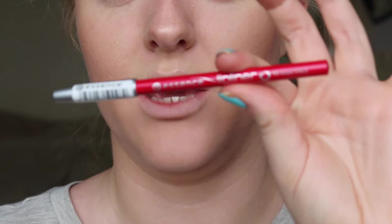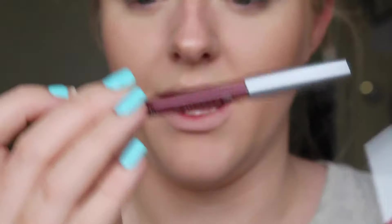So the first way I'm going to show you is using lip liners. I've got a couple here from Essence — I've got Femme Fatale, which is a gorgeous cherry red, and then I've got Soft Berry, which is a sort of plummy shade. I've applied some concealer or foundation over my lips just to get a nice precise application.